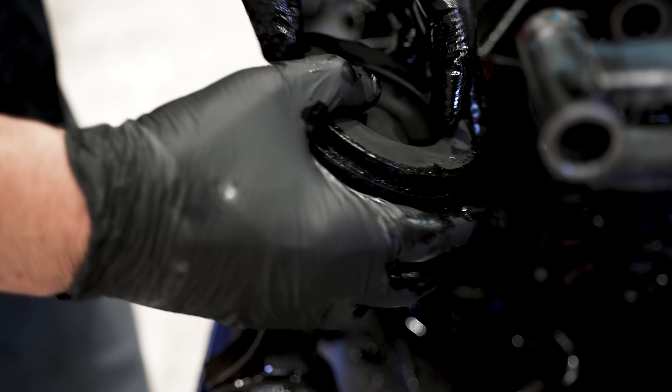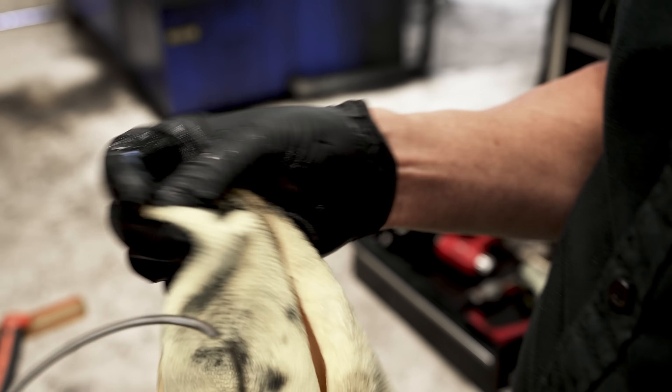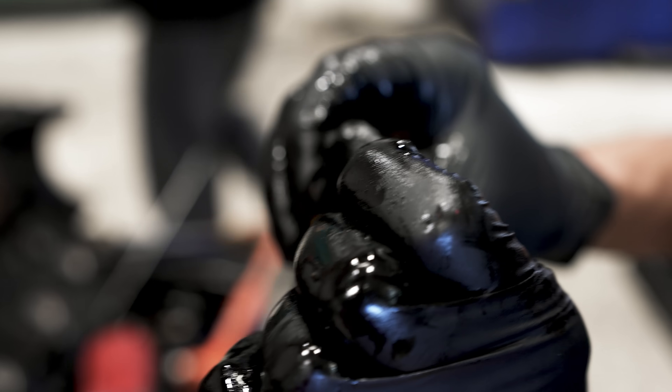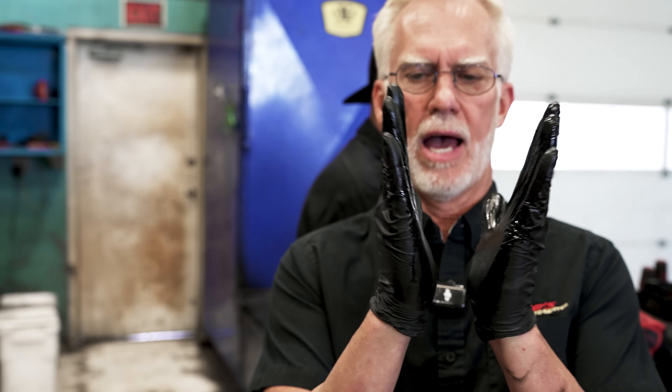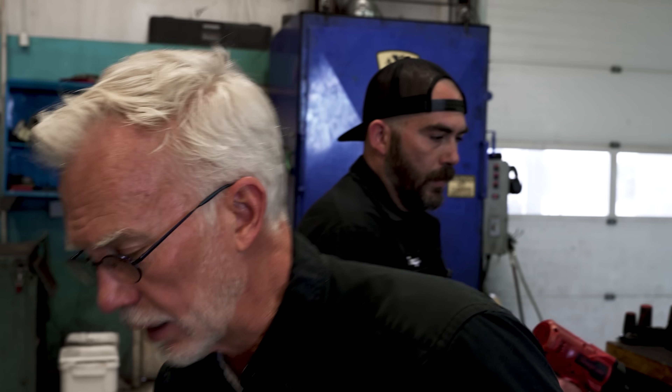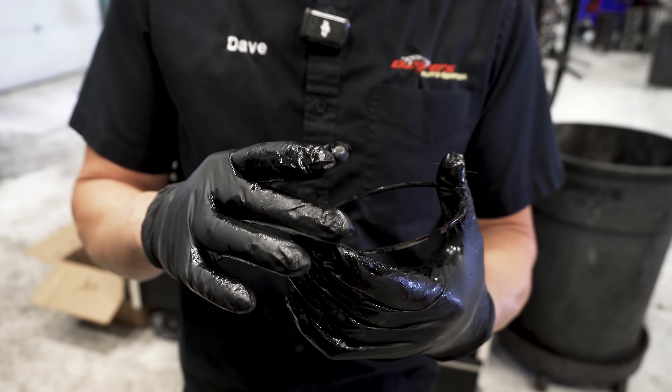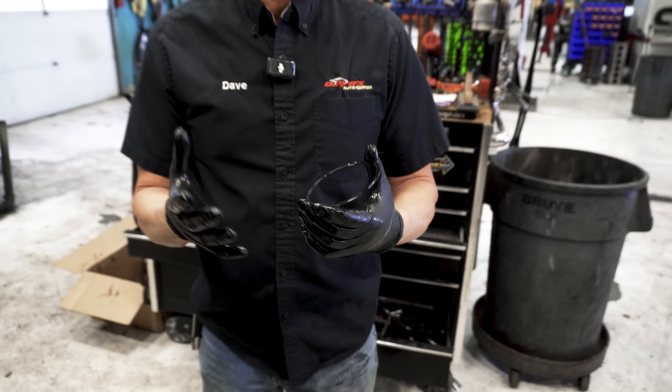Diesel rings are keystone rings — it's actually shaped like a keystone, like a wedge. It does that to clean out the ring groove and keep dirt out of it, because diesels — what do they do? They're sucking soot all day long from EGR.